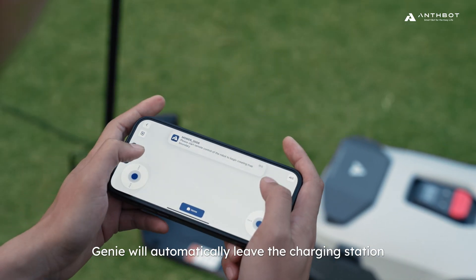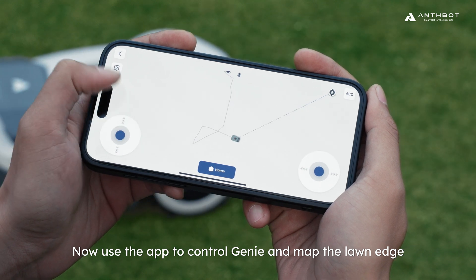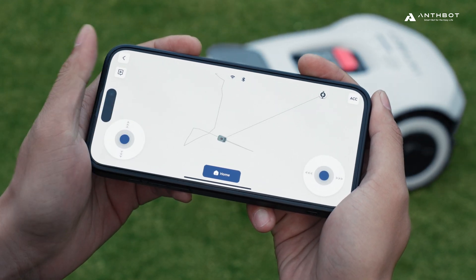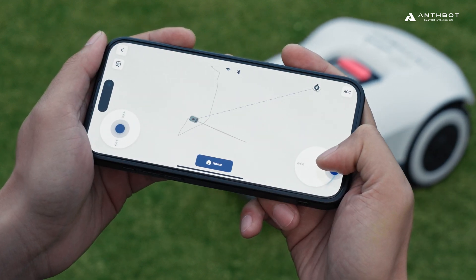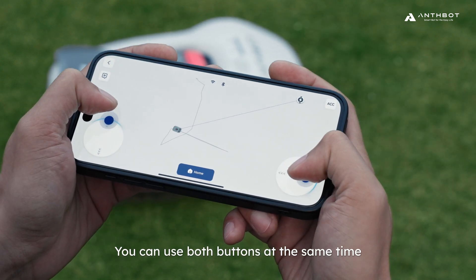Genie will automatically leave the charging station. Use the app to control Genie and map the lawn edge. The left button controls forward and backward movement, and the right button controls left and right directions. You can use both buttons at the same time.